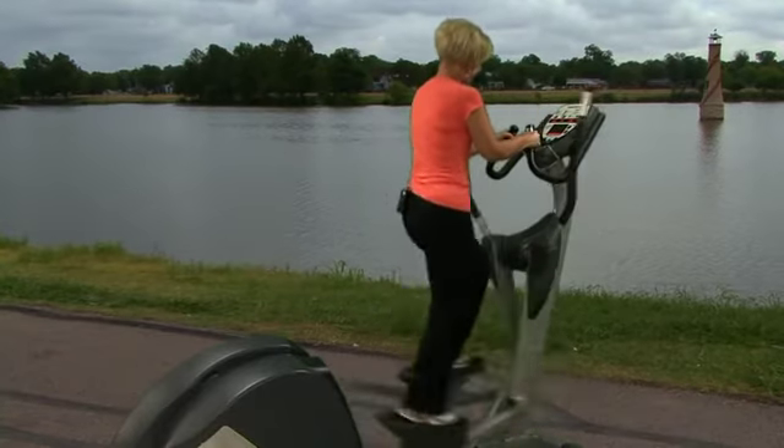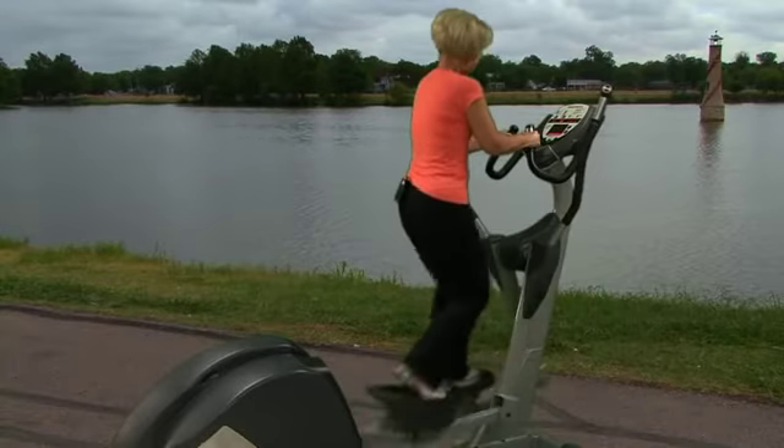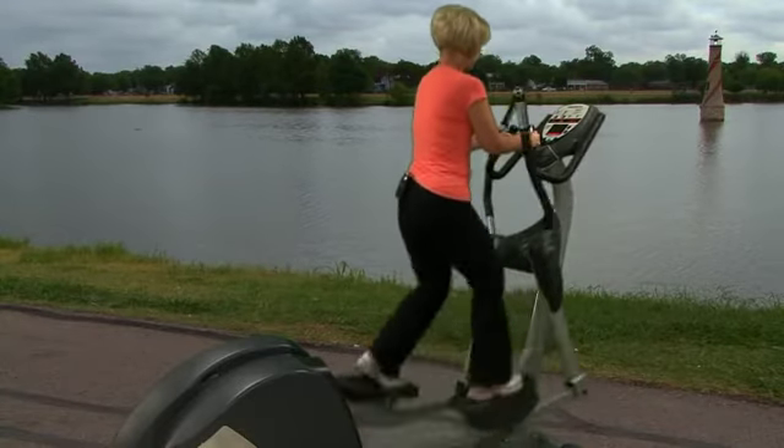It's important to keep your feet flat on the pedals, using all the leg muscles, rather than coming up on the toes.